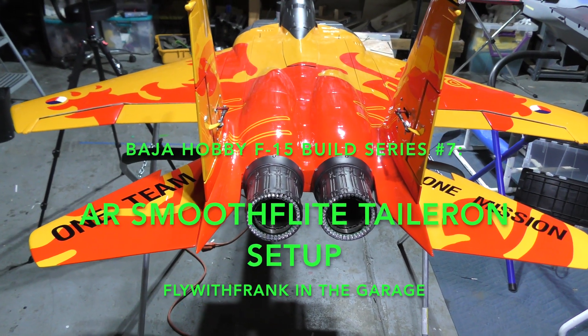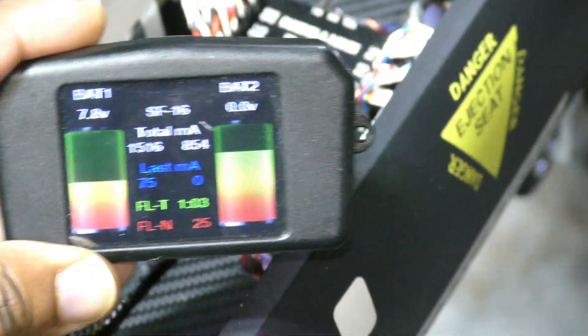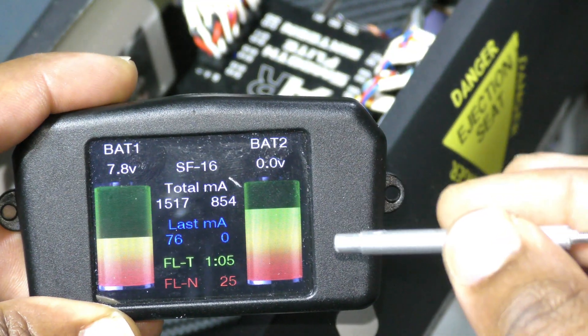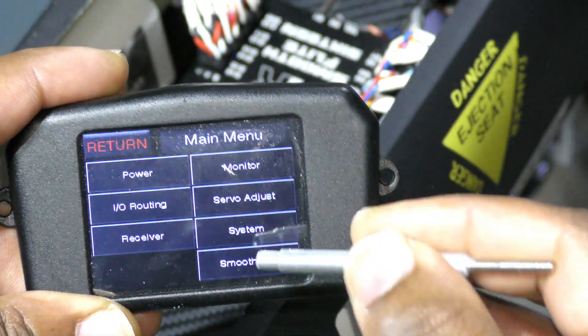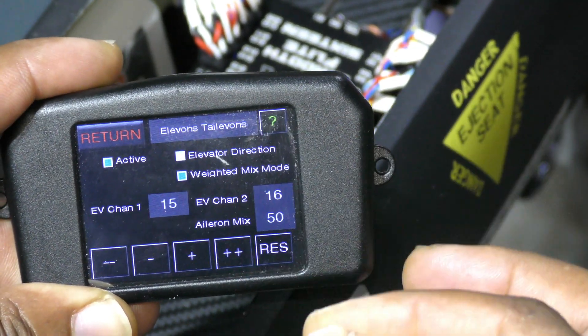It's time to get those tailerons working. Let me pull out my Smooth Flight and let's get to town. To set up the ailerons, we go to the middle, Smooth Flight, Advanced, Aileron Mix, Active.